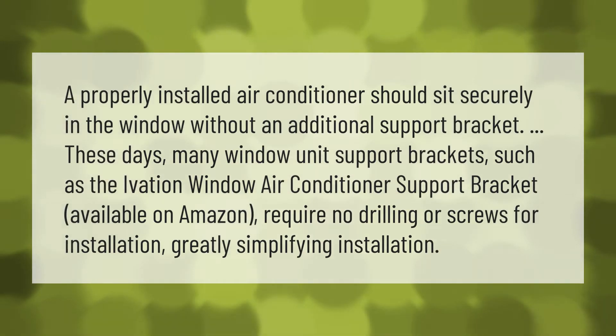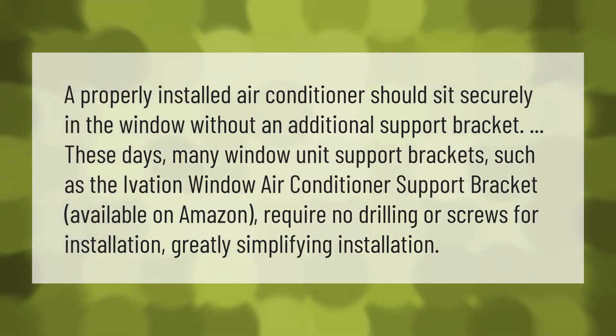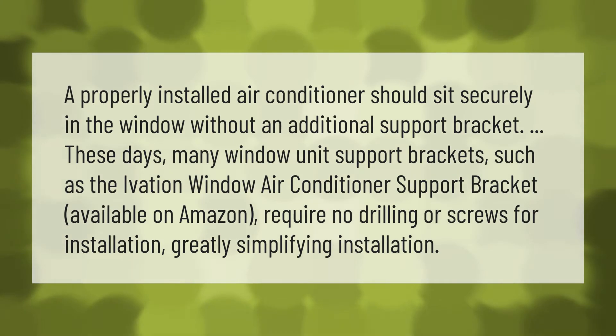A properly installed air conditioner should sit securely in the window without an additional support bracket. These days, many window unit support brackets, such as the Ivation window air conditioner support bracket available on Amazon, require no drilling or screws for installation, greatly simplifying installation.